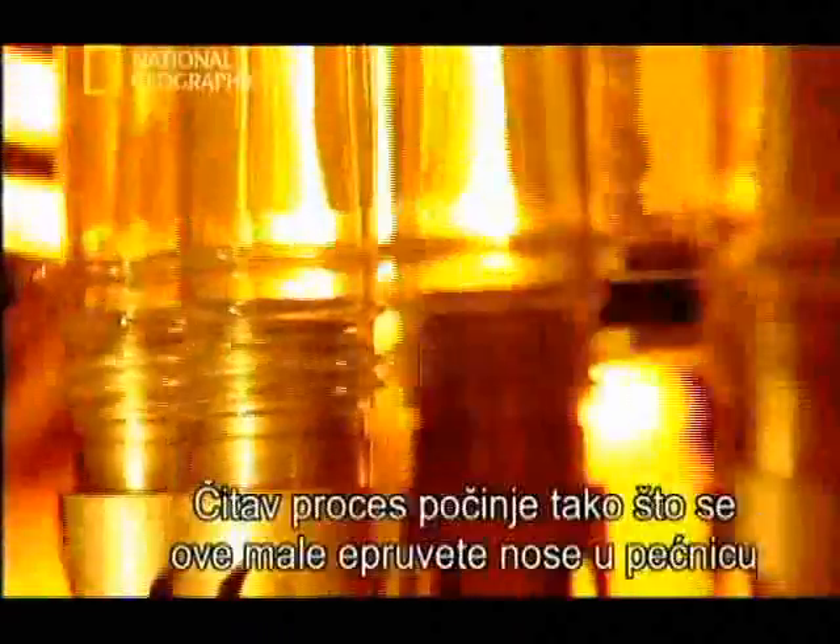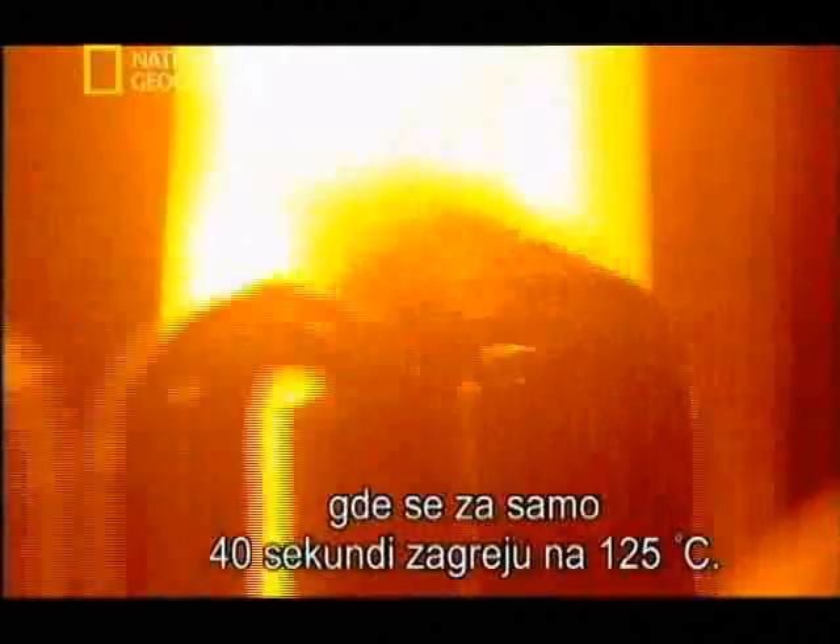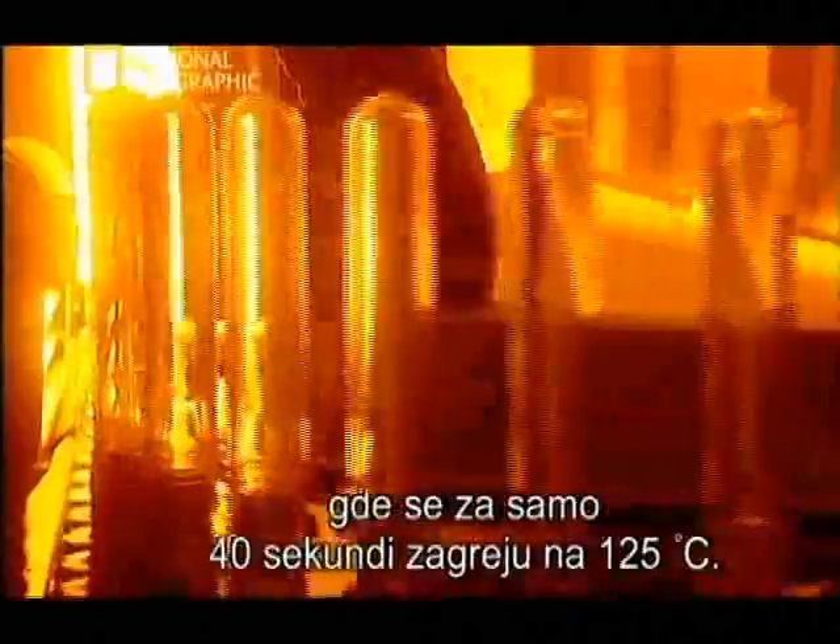They start by getting carried into an oven where, in just 40 seconds, they're heated to 125 degrees centigrade. This gets the preform hot enough to ensure maximum flexibility to blow and stretch the plastic.